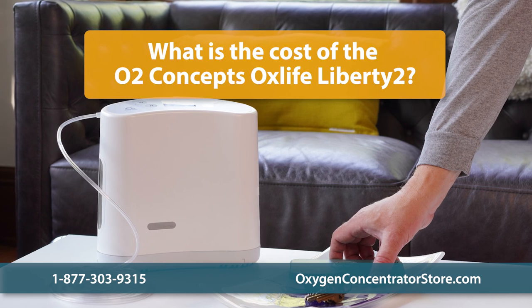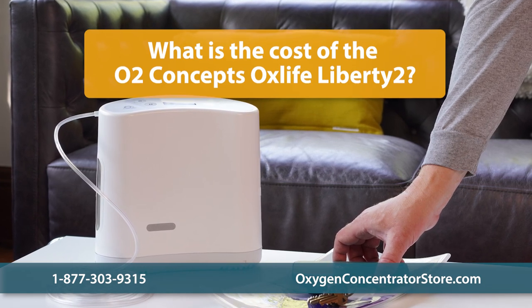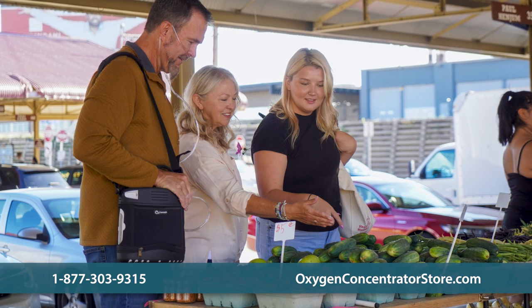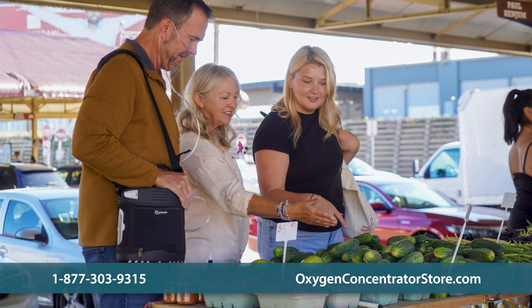What is the cost of the O2 Concepts OxLife Liberty II? Pricing for the OxLife Liberty II oxygen concentrator is based on the amount of included batteries, accessories, and warranty length.